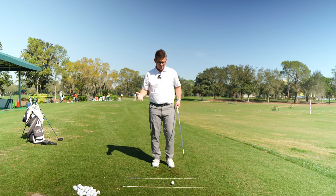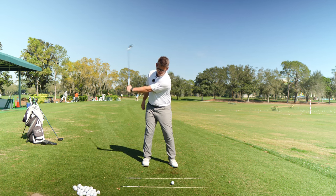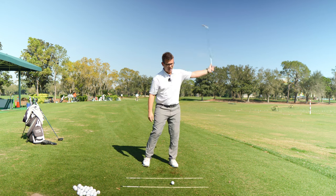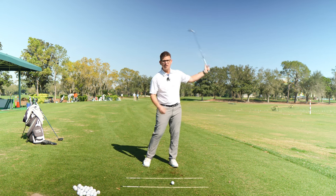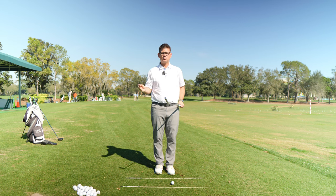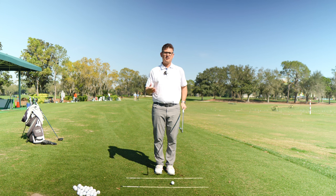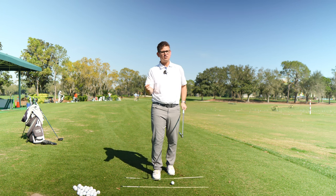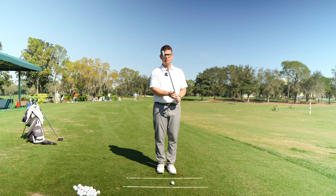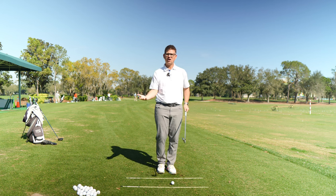A lot of you have way too much control, or are trying to exert too much control, because you either have the golf club out of position or you haven't trusted the golf club to do the work for you. Golf clubs are designed to do a couple of things: they're designed to be swung on an inclined plane, and they're also designed to rotate around their axis. By definition, the word 'release' actually means to let go.